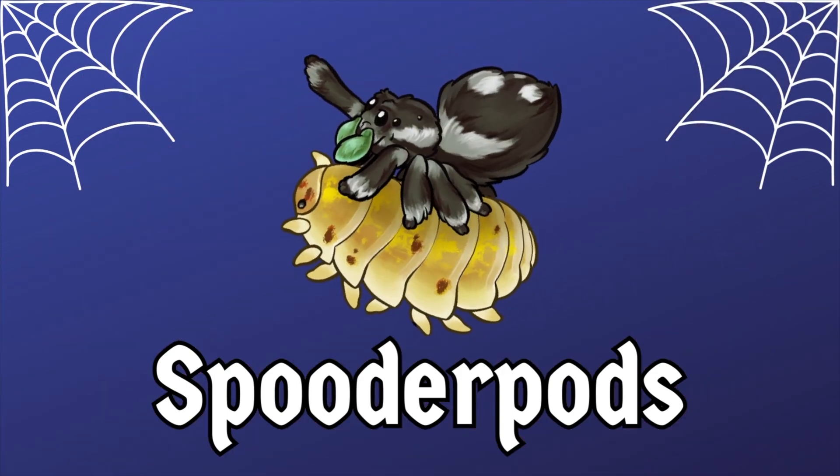Is your new dwarf tarantula not acting as you expected? Watch this video to find out why. Hello everyone and welcome back to Speeder Pods, I'm David, and today I'm not joined by my parrots — they're in the other room snacking. I'm talking about dwarf tarantulas and how they potentially are misrepresented on YouTube and other sources.